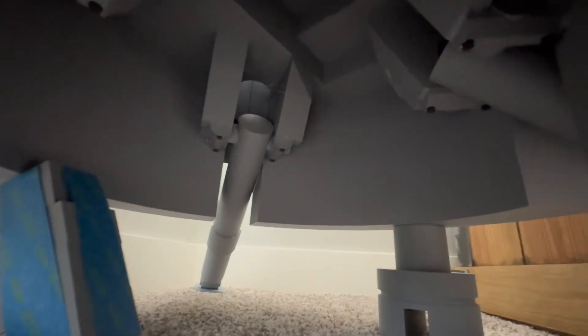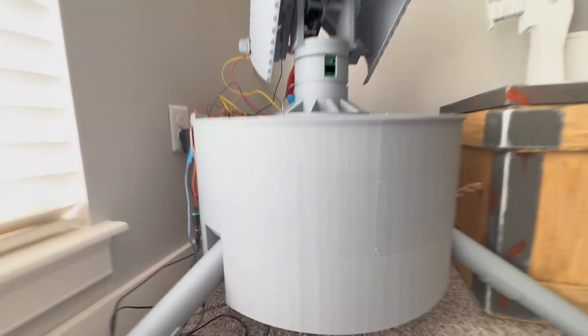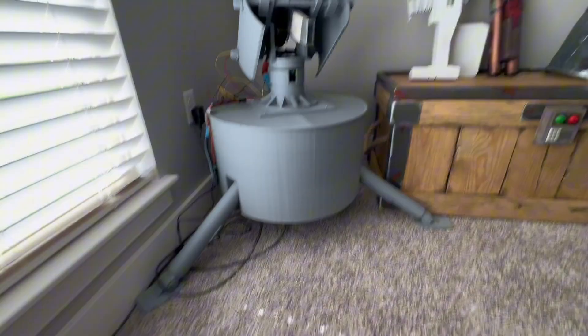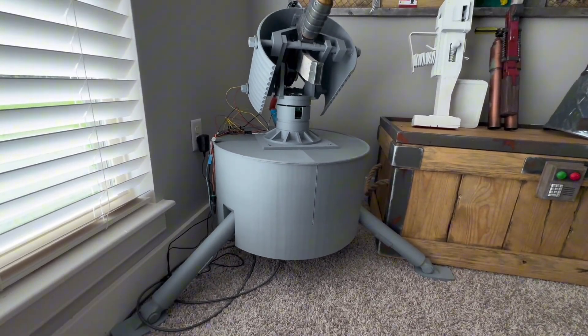There's a lot of room underneath, as you can see. It's not a solid barrel or anything — it's mostly hollow on the bottom half.